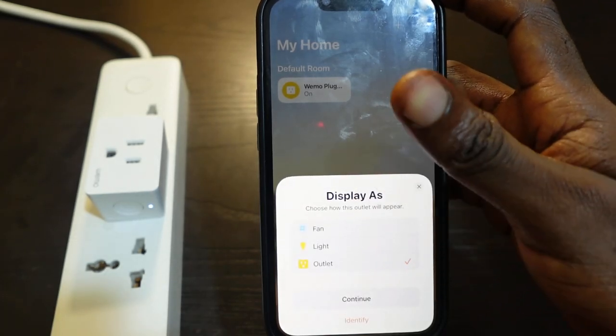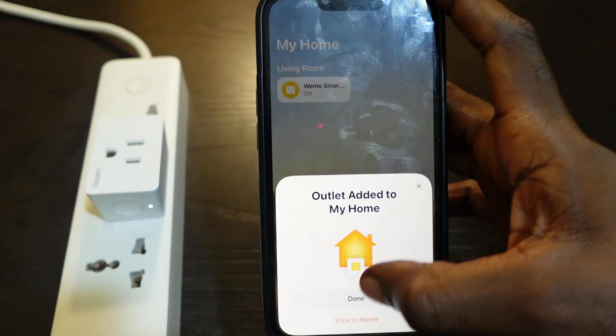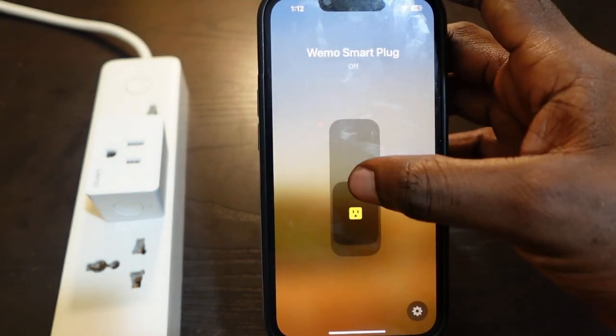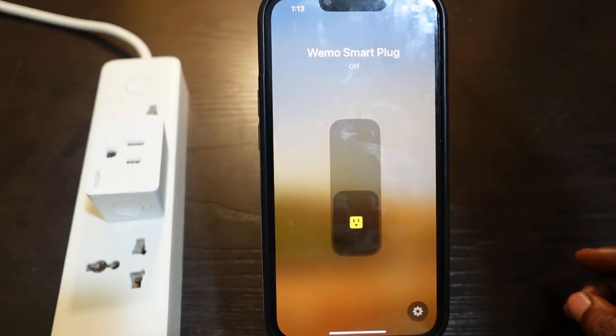Select how you want it to display and tap Continue, then tap Done. The setup is complete and you can now control your smart plug through the Home app. That's how to set up your Wi-Fi smart plug with HomeKit.